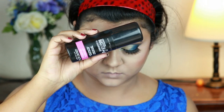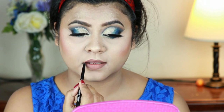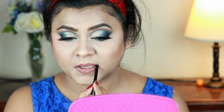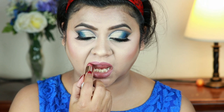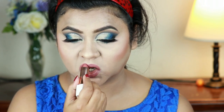I'm taking the Maybelline Master Studio makeup setting spray and setting my entire makeup. For my lips, I'm lining with the Wet n Wild Perfect Pout Gel Lip Liner in Lay Down the Mauve. For my lipstick I'm using Flower Beauty Cream Lipstick in Pink Dusk — a stunning nude lipstick with a comfortable yet long-wearing formula.